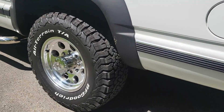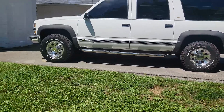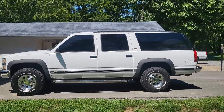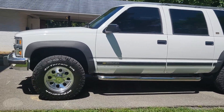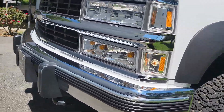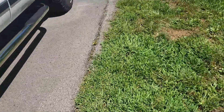You got these BF Goodrich all-terrain tires. If you back away from it, this thing - it makes the truck look so huge. This basically is, well it is after all a 2500. You got the tow hooks in the front, you can see the undercarriage. You won't believe the miles on this.